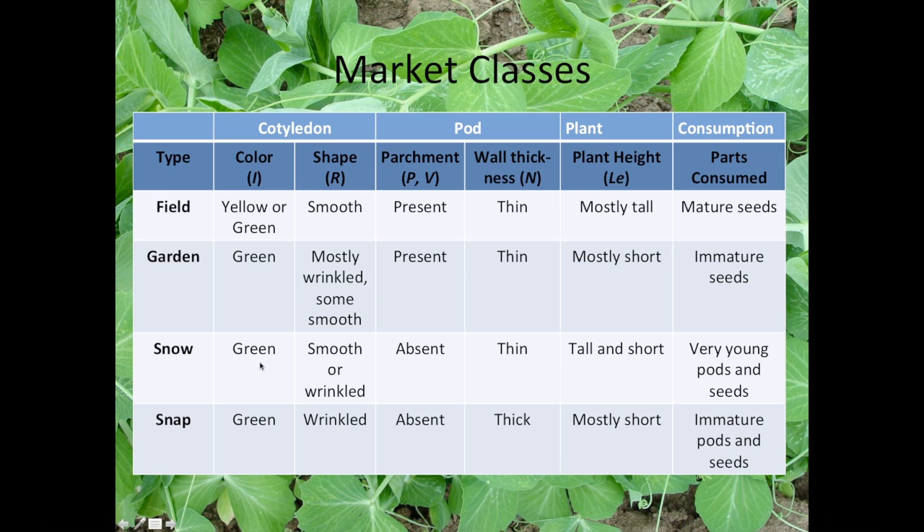Snow peas generally have green cotyledon color, though some yellow types exist. Seeds are either smooth or wrinkled — it doesn't really matter, since you eat the pods when they're very young and the seeds so immature that seed characteristics don't influence flavor. There is no pod wall fiber, and the pod walls are thin. Plants can be either tall or short, and it's the very young pods that are consumed. Snap peas generally have green cotyledons, wrinkled seeds, no parchment, and thick pod walls. They're mostly short, though a few tall types exist, and for processing you want short types. The immature pods and seeds are eaten, but at a more mature stage than what you'd typically find in a snow pea.